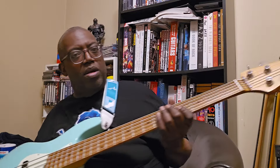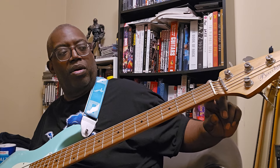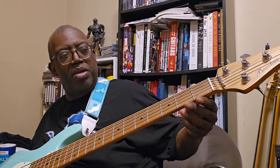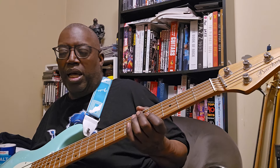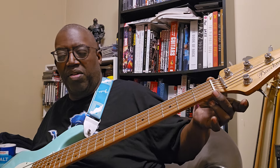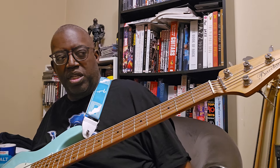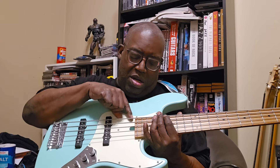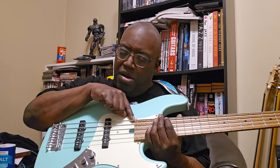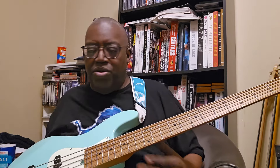Up here at the headstock you have the bone nut — that's an actual bone nut. All basses were originally made with bone at one time; now most are plastic, polymer, or sometimes metal. This is actual bone. The neck width here at the nut is about one and three-quarters inches, 46 millimeters, and down at the heel it doubles to about two and three-quarters inches, 73 millimeters.